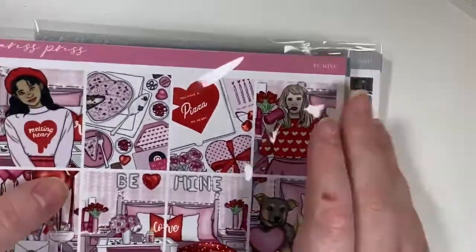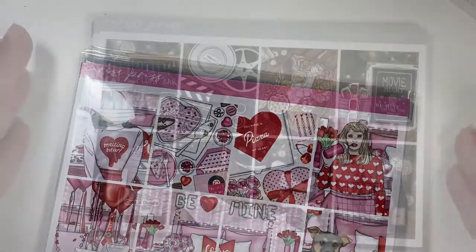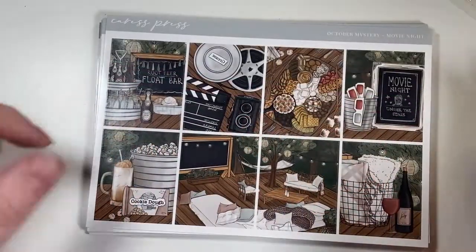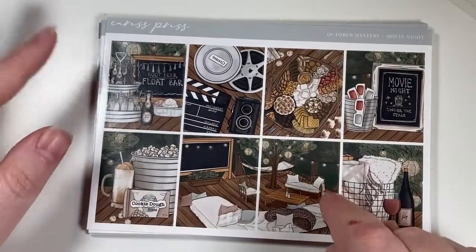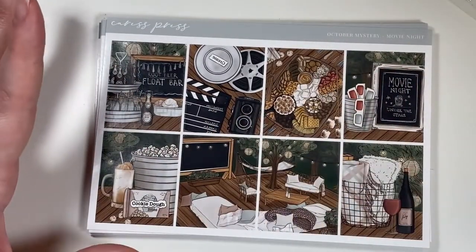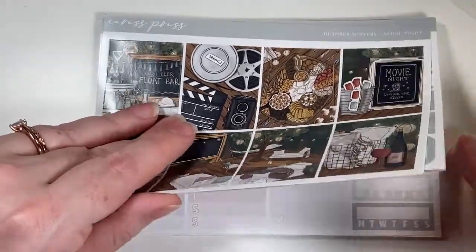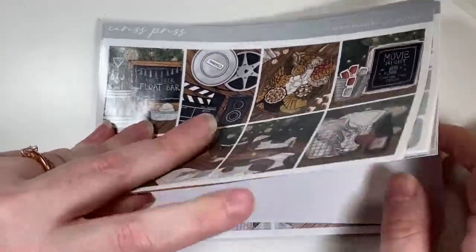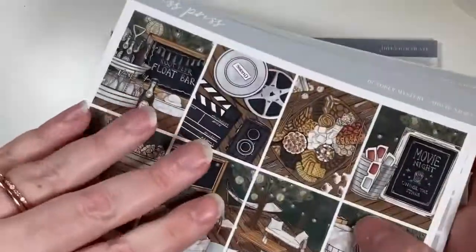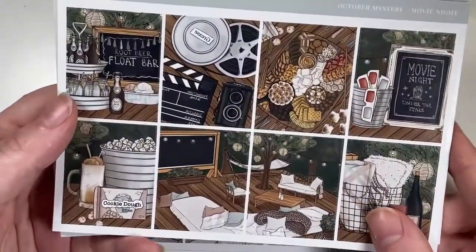I got three kits — all in glossy. The first kit is her largest kit — sold out of my usual size. This is the October mystery and I'm going to use it for my dating anniversary because our first date was at the movies. It's a backyard movie night theme — absolutely beautiful, with nice muted vintage-looking colors.